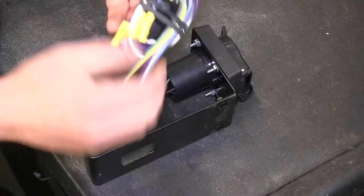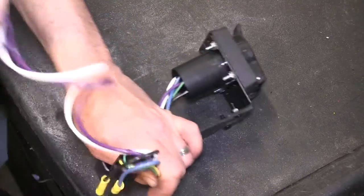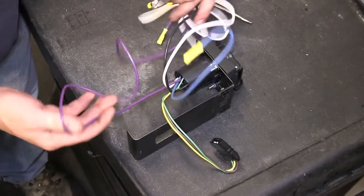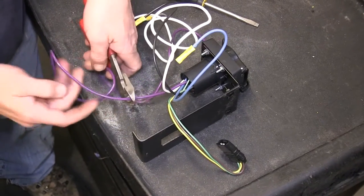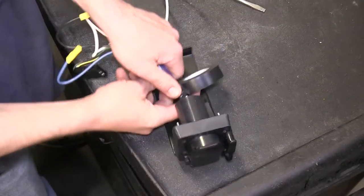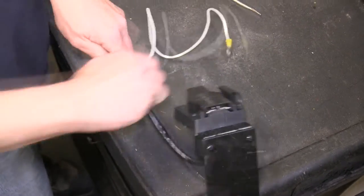Before installing the bracket onto the vehicle, we'll take some black electrical tape and wrap up these wires. Note that for our application, we will not be using the purple wire, which is for reverse trailer lights, so we'll clip it off as it will not be necessary. We'll wrap the wires all the way until our first connection point.